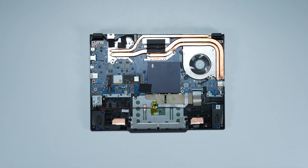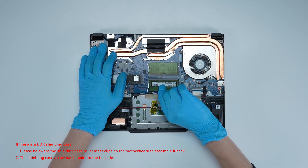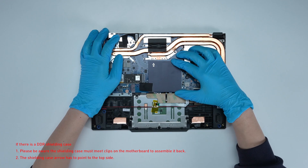If you want to upgrade the RAM, here is how you do it. Remove the memory shotgun case. Press the slot hooks with both hands and remove the memory. Insert the new memory into the memory slot at a middle angle, then assemble the memory shotgun case.